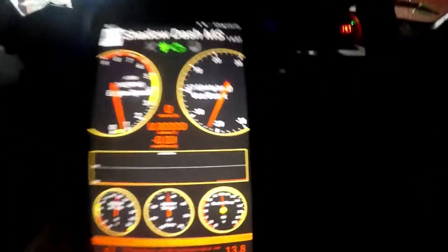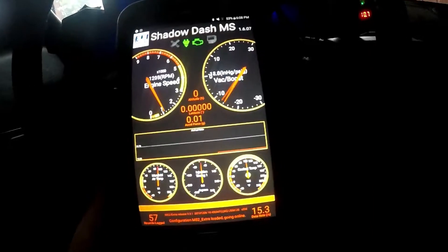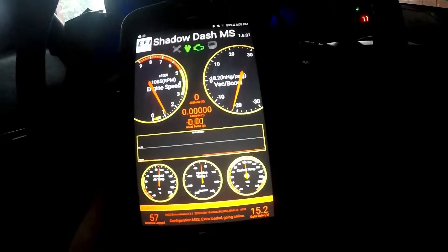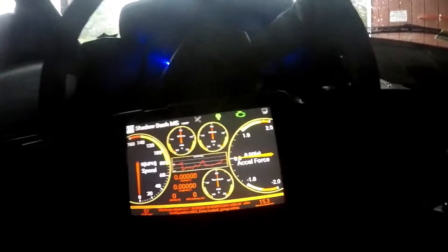Well, it's definitely working guys. It's pretty cool. And there you go — there's my AFR gauge working now.